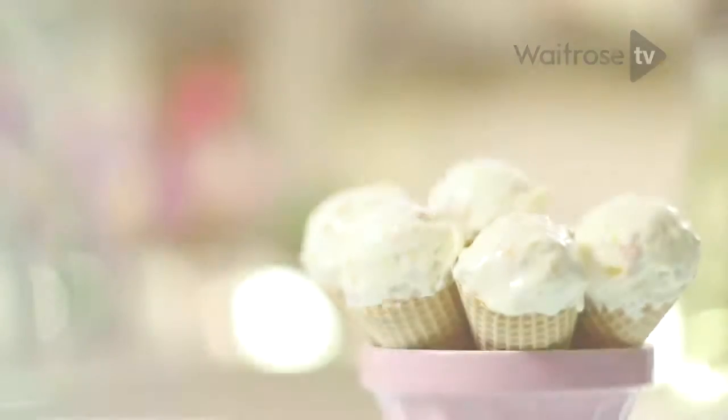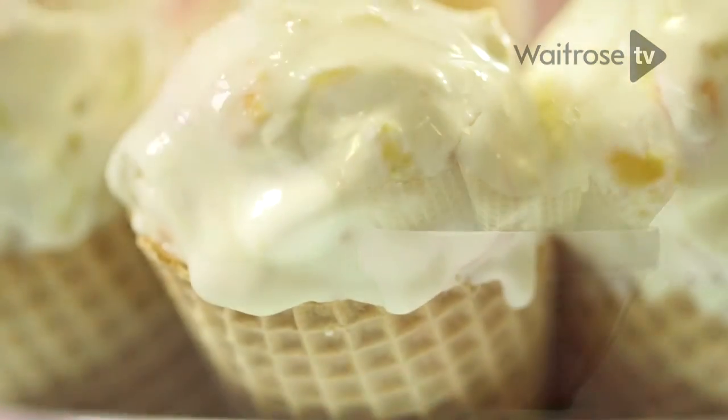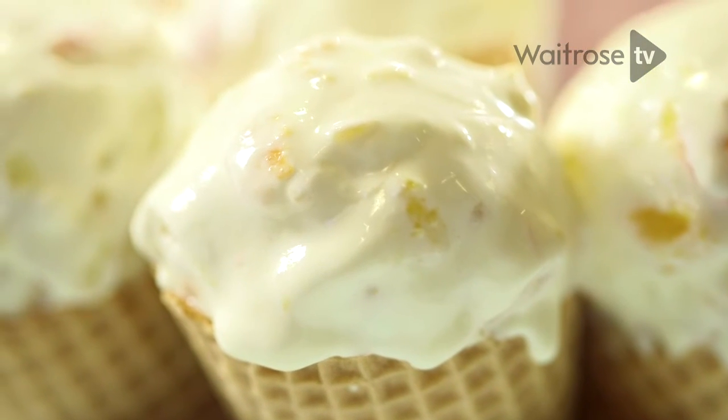I'm going to show you how to make peach and ginger no churn ice cream. This is a fabulous recipe to cheat your way to homemade ice cream without any extra fancy kitchen equipment.